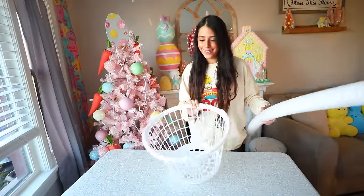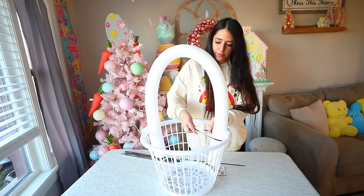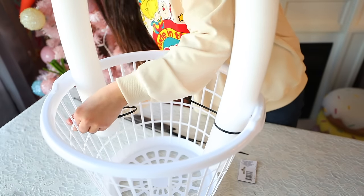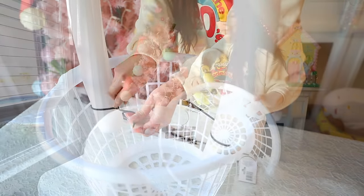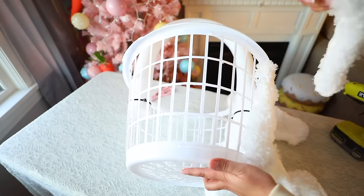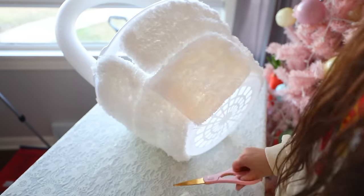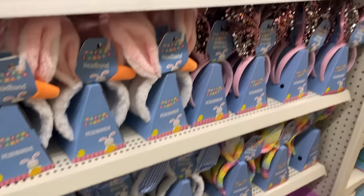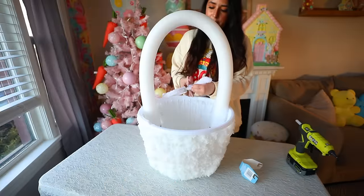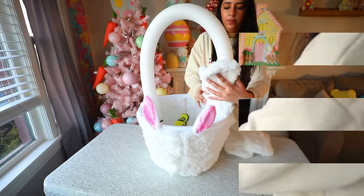For this DIY you're going to need a laundry basket and a pool noodle. Bend the pool noodle, place it in the laundry basket, and zip tie the pool noodle to the basket. I've done this DIY before; this version is my more expensive one. I'm going to glue dusters from Dollar Tree to the laundry basket — put hot glue on the wire of the basket and place the dusters down. I used 14 dusters total. I got an Easter Bunny ear headband from Dollar Tree, cut the ears off, and glued them to the front of the basket, then glued the rest of the duster pads to the pool noodle.